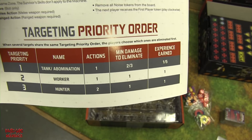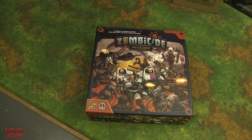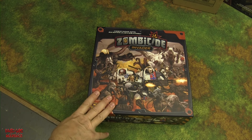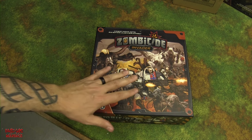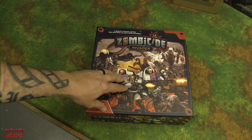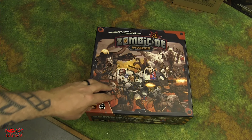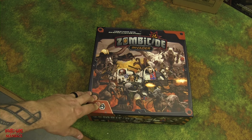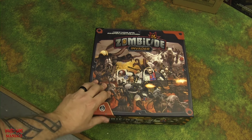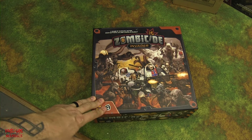There you have it — Board Game Maniacs' look at Zombicide Invaders core box. We'll get this up as soon as possible. Hopefully it interests you enough to buy the game or come back to watch us play it. Next we'll do an unboxing of Dark Side — which Shane noted is a standalone game, so you don't need Invaders to play it. That will be a separate video.